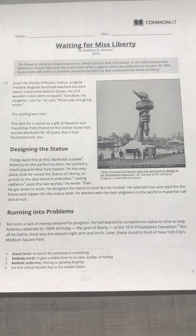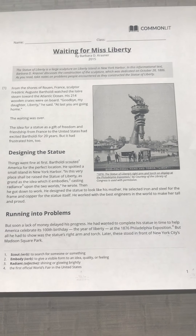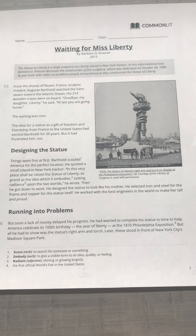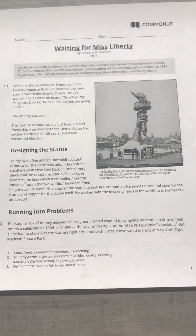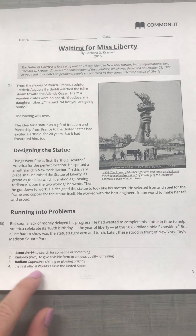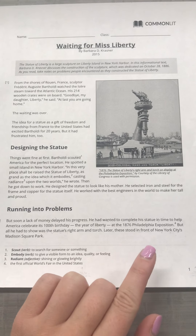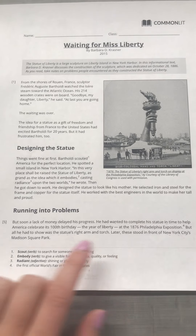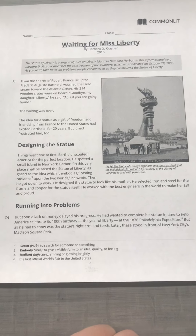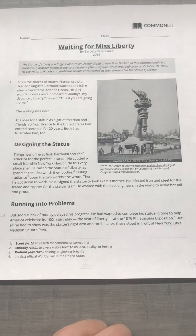Running into Problems. But soon, a lack of money delayed his progress. He had wanted to complete his statue in time to help America celebrate its 100th birthday. At the 1876 Philadelphia Exposition — the first official World's Fair in the United States — but all he had to show was the statue's right arm and torch. Later, these stood in front of New York City's Madison Square Park.